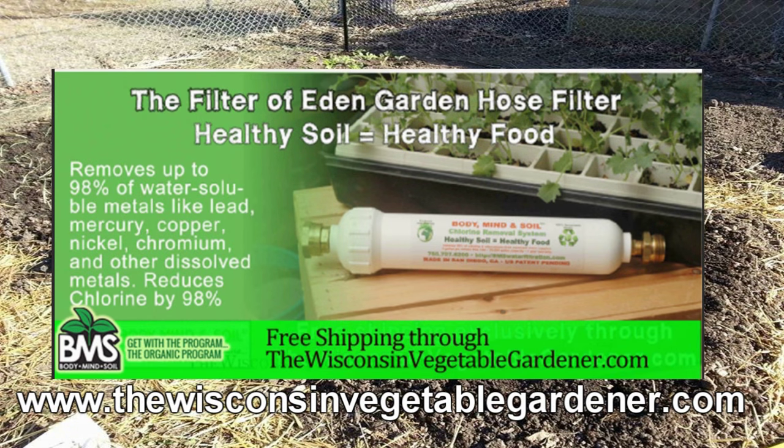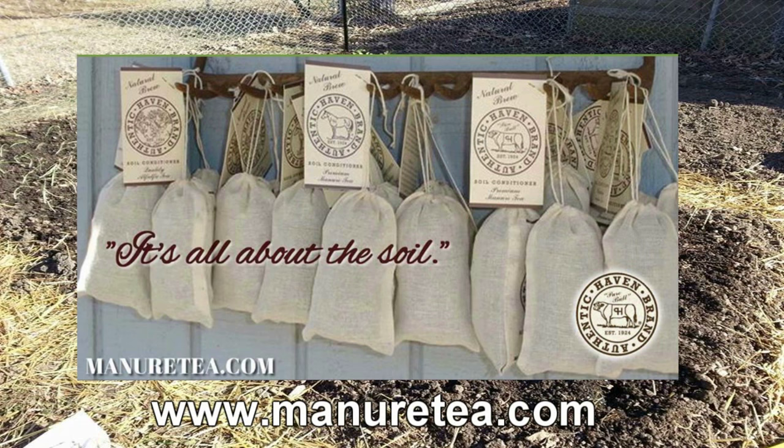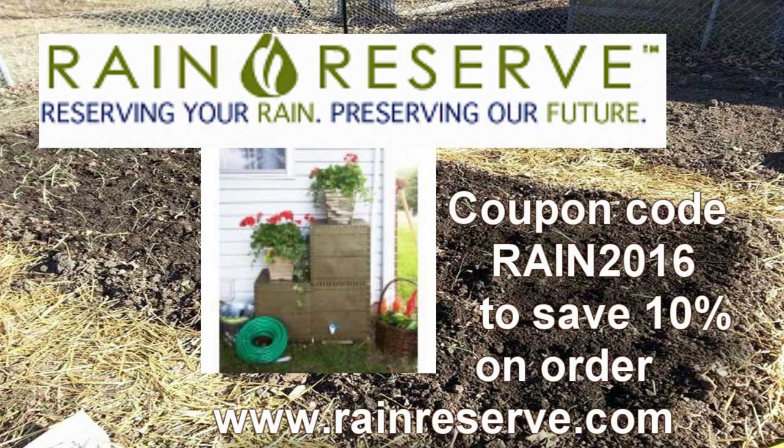Don't poison your soil with municipal water — attach a Body, Mind, and Soil hose filter. Free shipping exclusively through WisconsinVegetableGardener.com. Also, Authentic Haven Brand soil conditioner for the home gardener: easy to brew, 100% organic. Visit Minertea.com. Rain Reserve — reserving your rain, preserving our future. Visit RainReserve.com and use coupon code RAIN2016 to save 10% on your purchase.